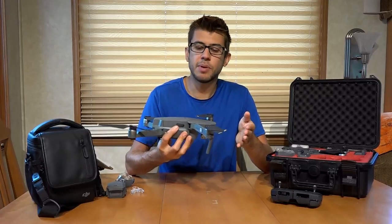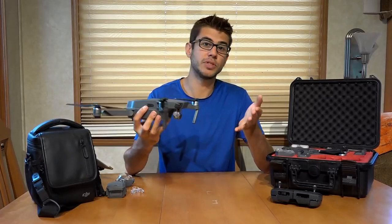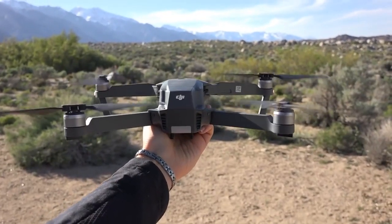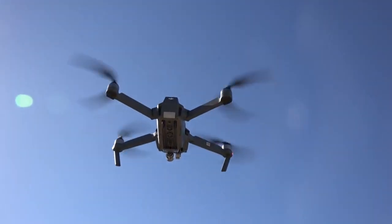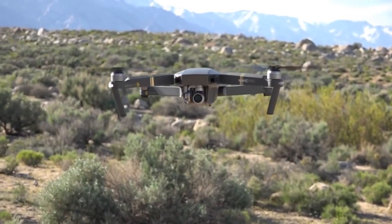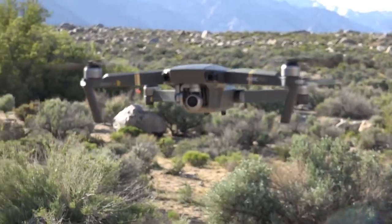It's not recommended by DJI, but you can take off from your hand or someone else's hand. I frequently land that way as well, because it's just not really designed to land on anything but a hard surface.